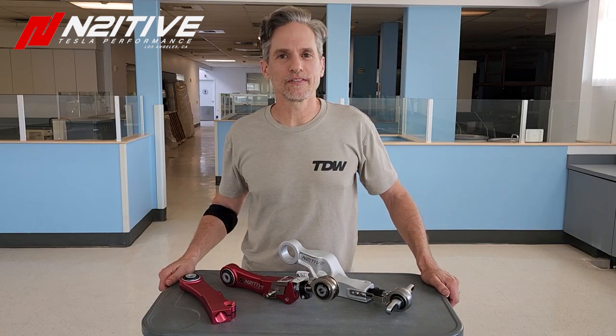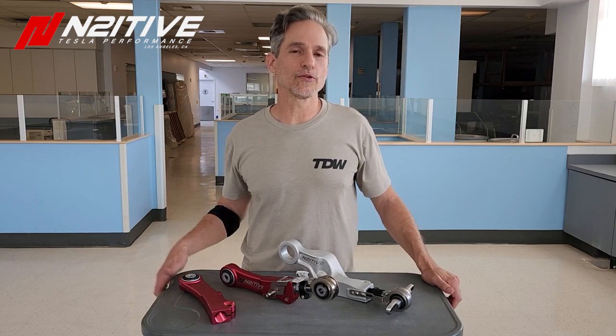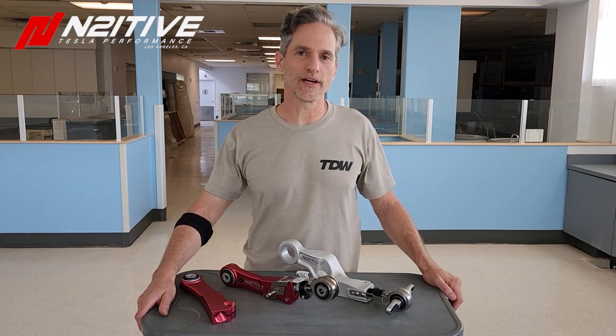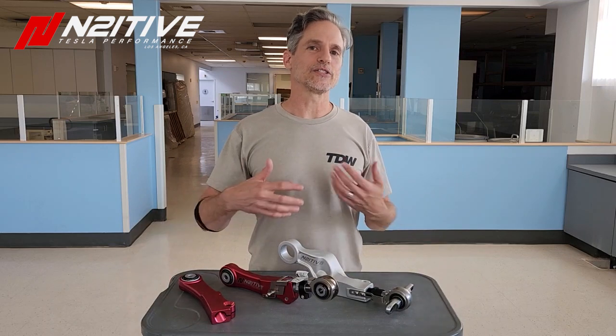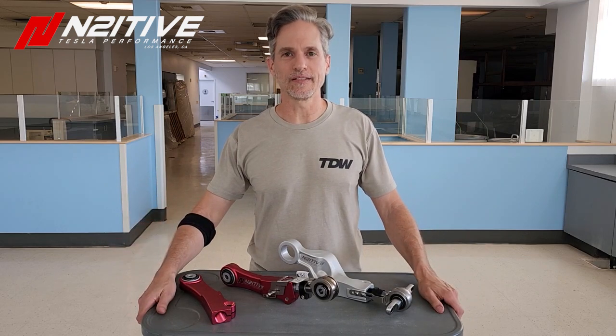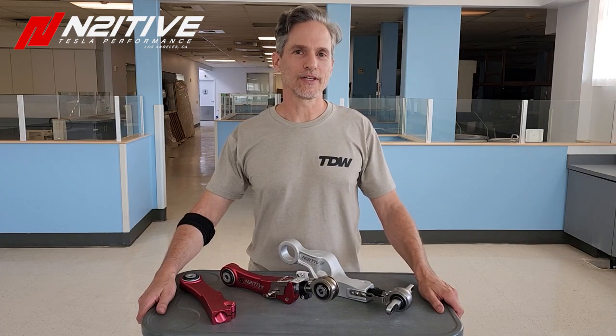Thank you — we've got a lot of work to do here but I really appreciate your support. We're investing in a lot of new products that I know you're gonna love. For all of you who have supported us over the last few years — you could have gone with cheaper parts or 3D-printed alternatives — but investing in us gives us the funds and motivation to create more new cool stuff, and hopefully advance the Tesla aftermarket industry further. Thank you, take care.